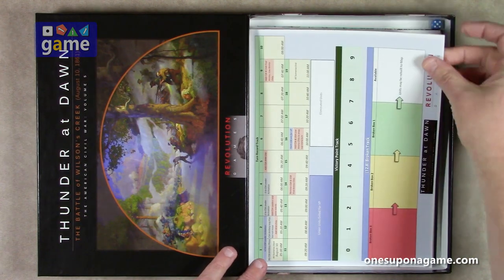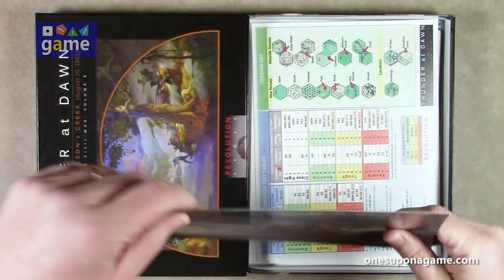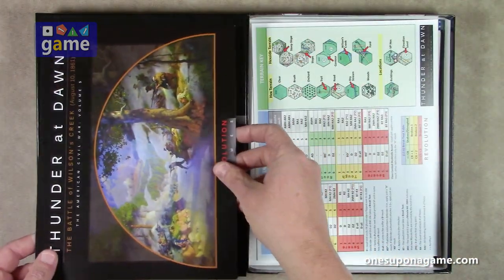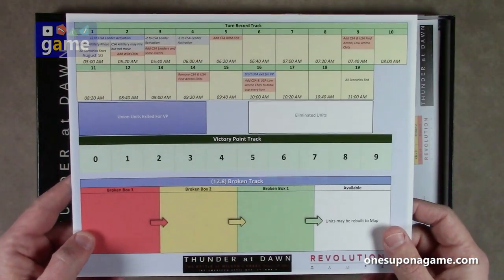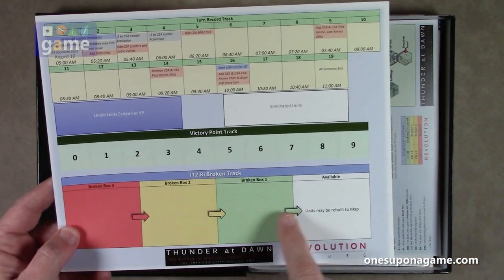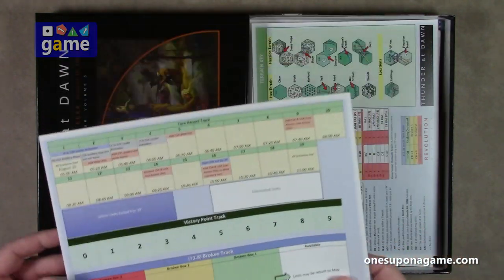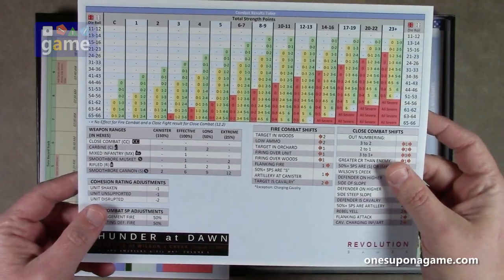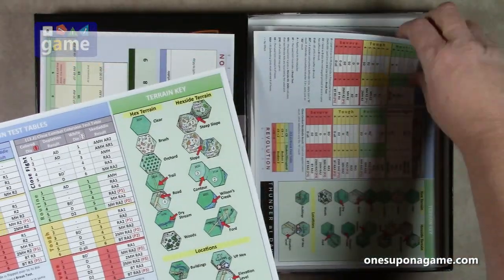We've got a turn record track on stiff cardstock, and then you get the artwork again. If you get the folio version, this is probably what would serve as the cover. They're very good about being efficient with their printing processes. So you get your victory points, your broken track — as units get broken, they advance each turn — and then the turn record showing who comes in and when different events enter the battle.